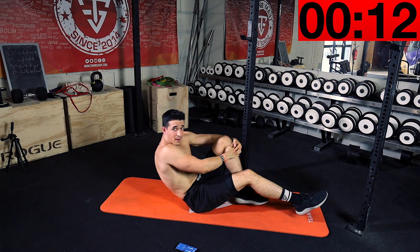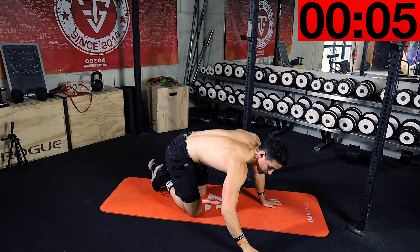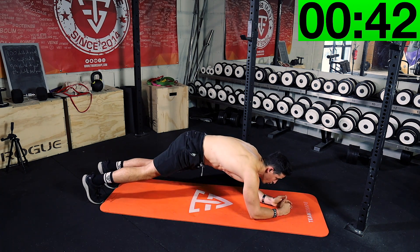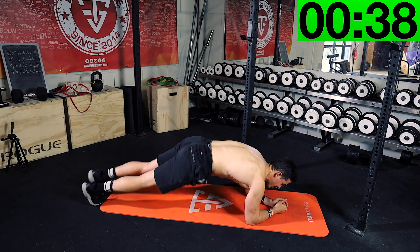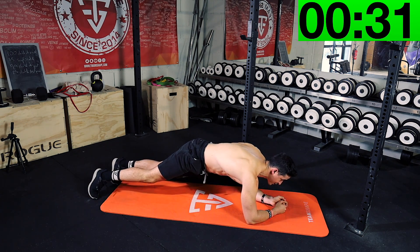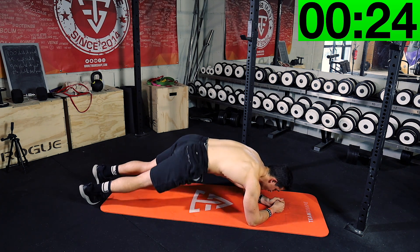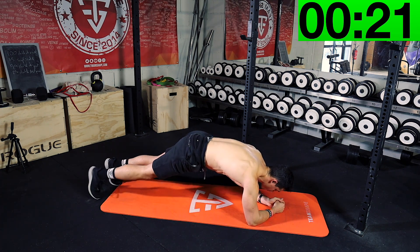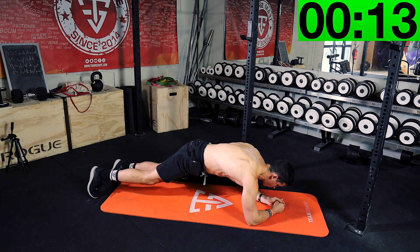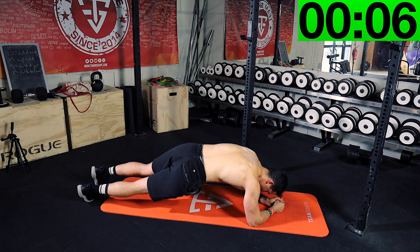Last exercise — we're gonna do the plank. On your elbows like this, and you can go each side, up and up. Keep your abs very hard. Again, again. Last 10 seconds — to the end, together!